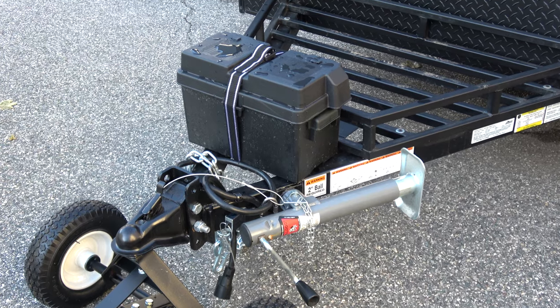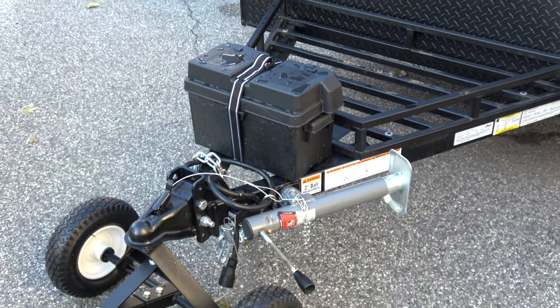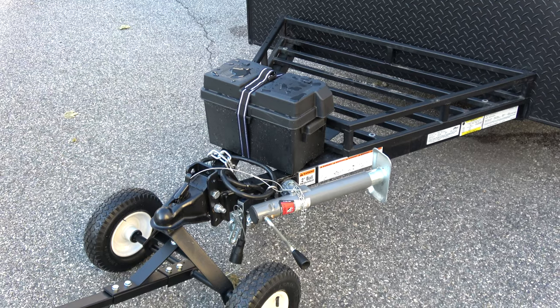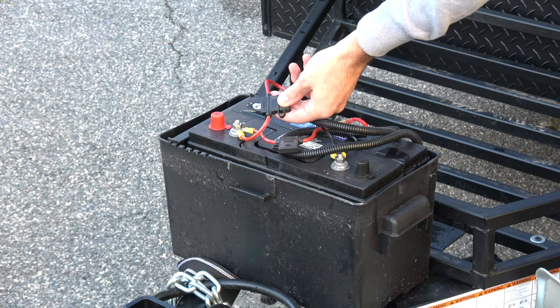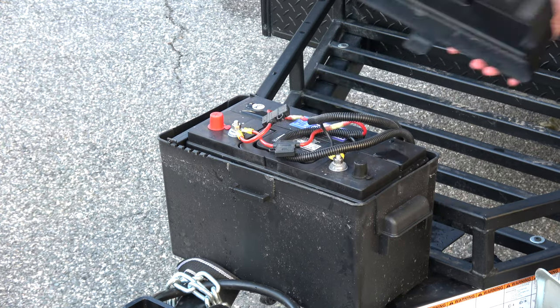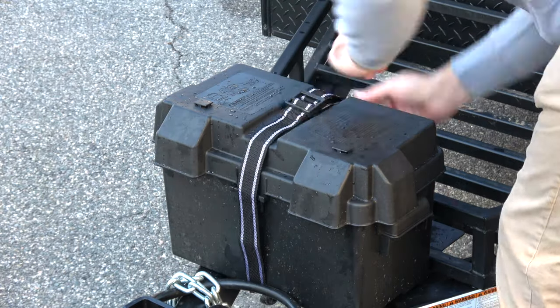Starting at the front of the trailer, you'll see there is a deep cycle 12-volt battery mounted directly to the frame, right in front of a steel black powder-coated cargo rack on the tongue. The deep cycle battery is properly wired with fuses to power any accessories inside the camper, and is stored in an easy to open and close weatherproof case that straps down nice and tight.